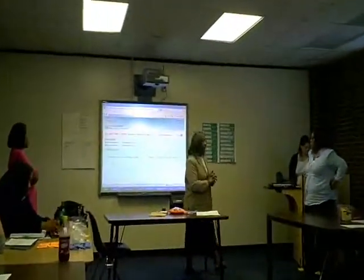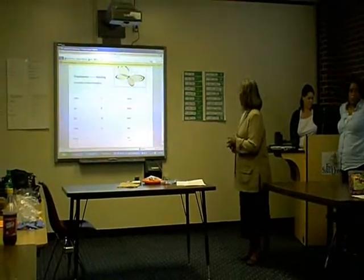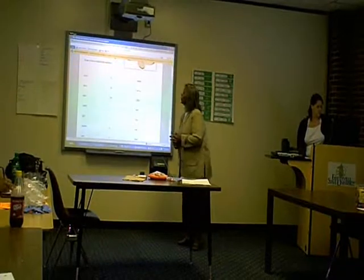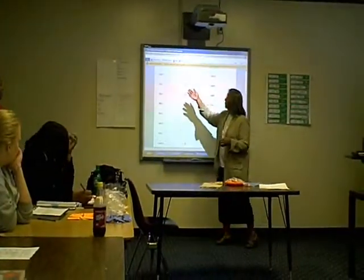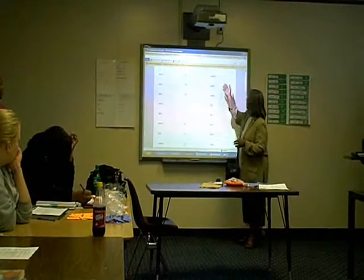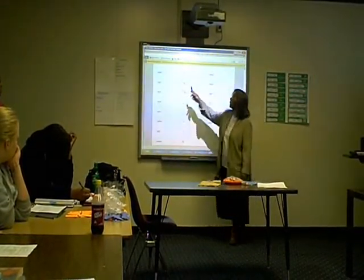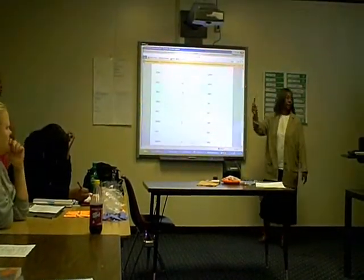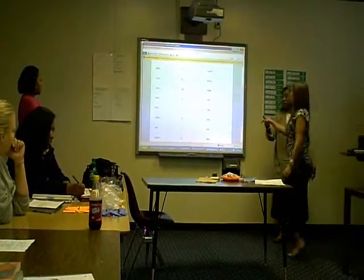But before we go into this, we're going to do some matching up today. I would like a volunteer to come and match our words. What you're going to do, you're going to draw a line from your Spanish words to your number and to your English words. All we're doing is drawing a line.